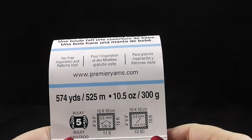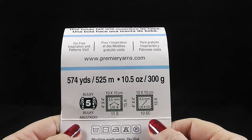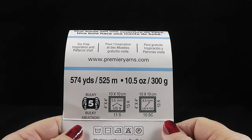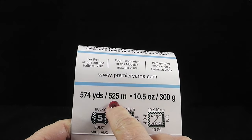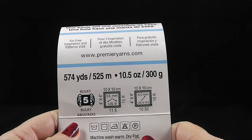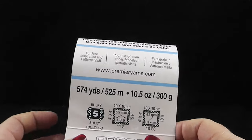Let's go ahead and get started. Here's some more information on the yarn in case you can't find Premier Yarns in your area. This is a bulky weight yarn, it's 100% polyester, and there are 525 meters or 574 yards. We are not going to use all of these. This particular color is called hot pink — of course you can use whichever color you like.